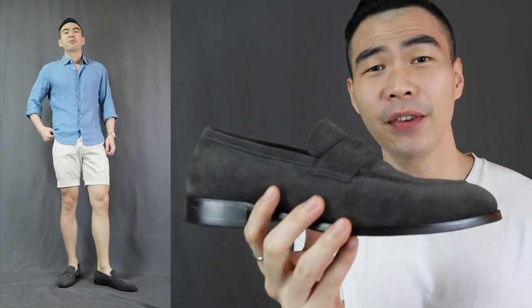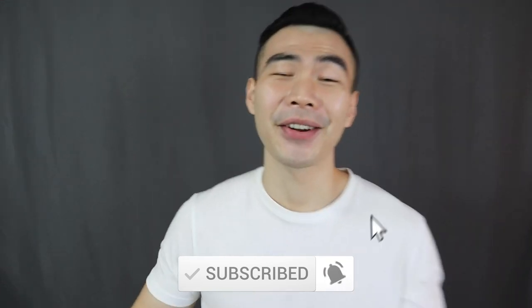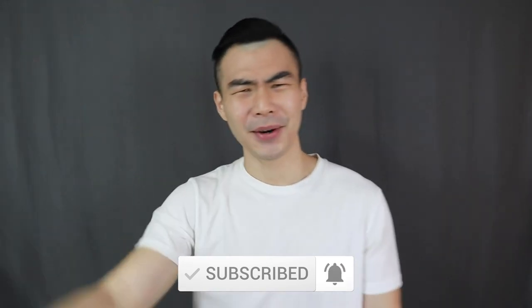That is it for today's video. Hope you find this review helpful and these outfit combinations super dope. Smash that thumbs up button to help me out. Subscribe and turn on the notification bell if you haven't done so already. Have a great day y'all, and I'll see every single one of you in my next video. Bam.